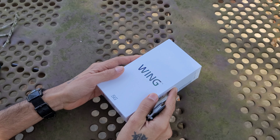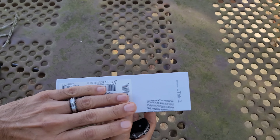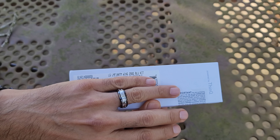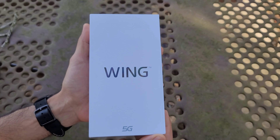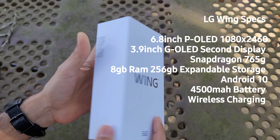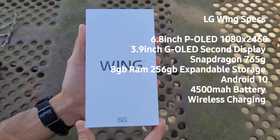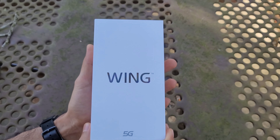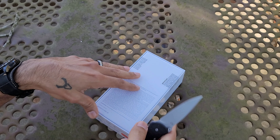So now we're gonna unbox the LG Wing — hopefully it isn't too windy, we are at the park today. I got the 256GB version in the Illusion Sky color, which they label as blue. Really really nice, I'm very excited about this. Phones tend to go down in price after a couple of months, especially LG, and that was the case here. If you wait, you could get this for a very good price. I waited and got this at $700. Let's go ahead and check out what comes in the box.